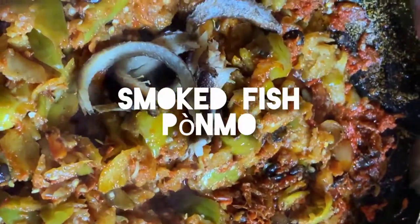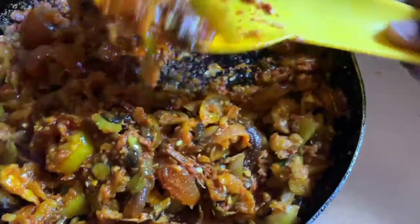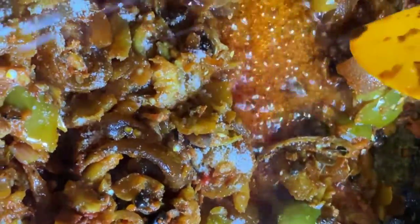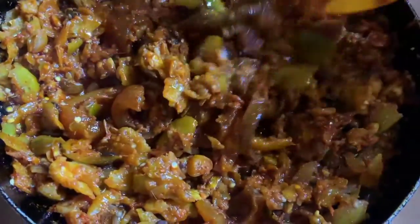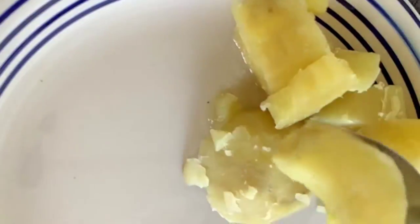I'm adding my smoked fish already, adding everything together — my edi fish, my salt and seasoning — just to cook it. It's done, just ready to serve.